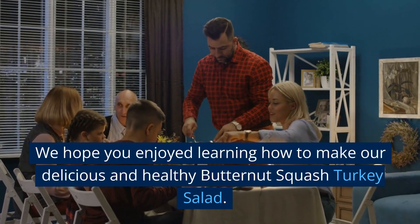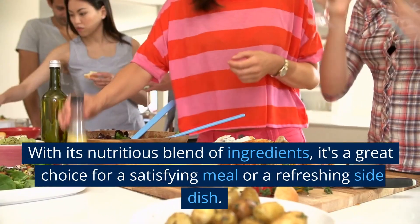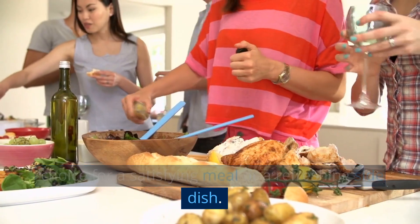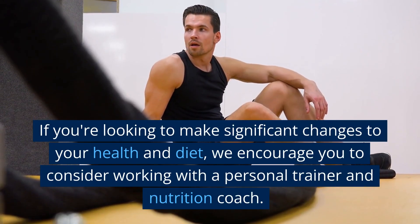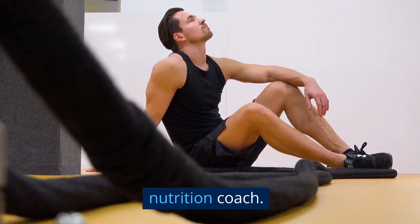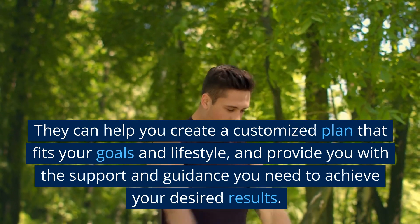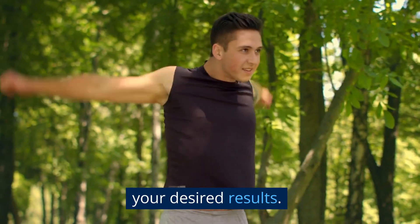We hope you enjoyed learning how to make our delicious and healthy butternut squash turkey salad. With its nutritious blend of ingredients, it's a great choice for a satisfying meal or a refreshing side dish. If you're looking to make significant changes to your health and diet, we encourage you to consider working with a personal trainer and nutrition coach. They can help you create a customized plan that fits your goals and lifestyle, and provide you with the support and guidance you need to achieve your desired results.